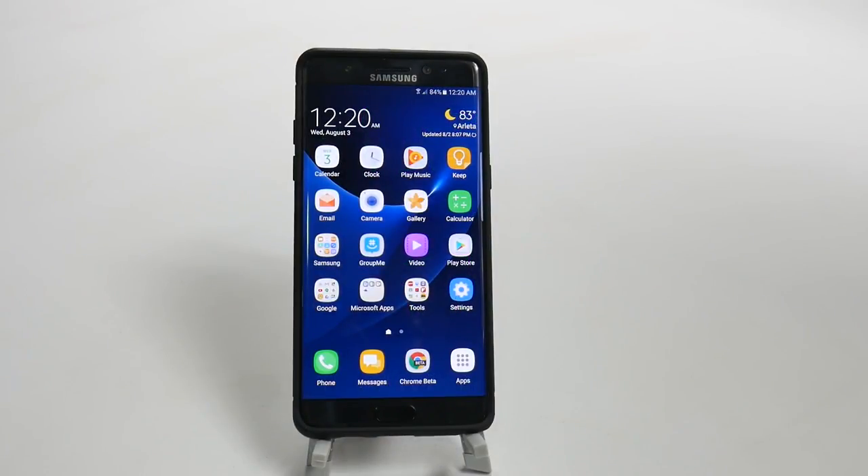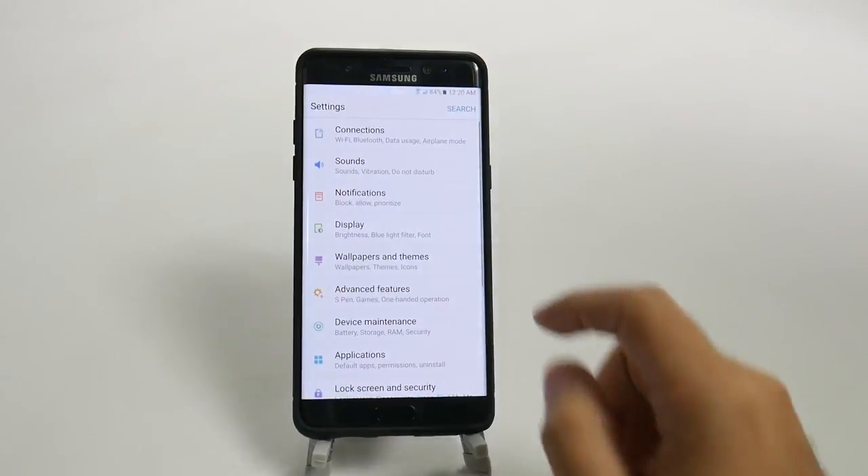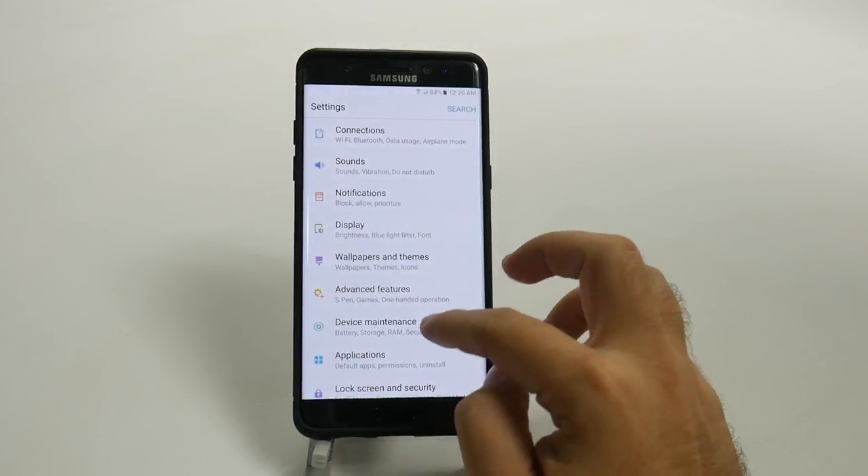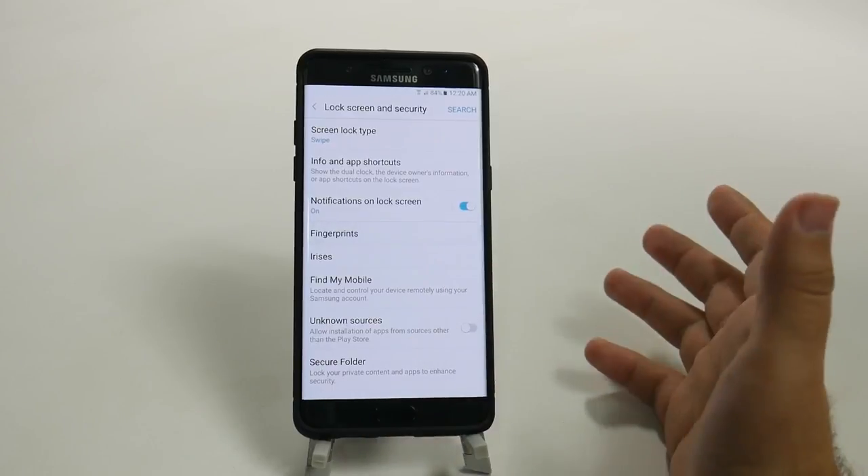Hello, this is Ricky, the Android Guy. Today I'm going to be showing you how to set up your fingerprint on the Galaxy Note 7. The first thing you're going to do is go into Settings, then go under Lock Screen Security, and then go under Fingerprints.